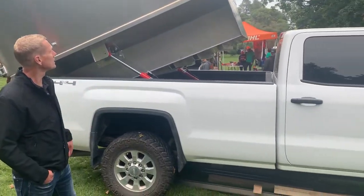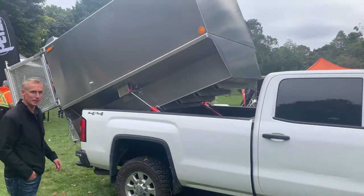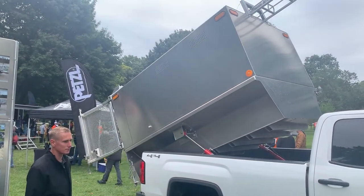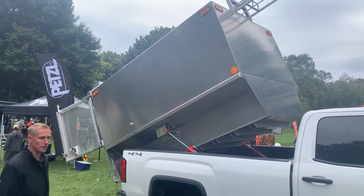So here we have a nice little dump insert. Good customer Hilltop Tree Care was good enough to let us have the truck here for the day. So this is a little dump insert, great little feature here for those smaller jobs or for arborists that are kind of getting going.